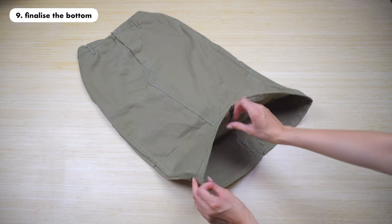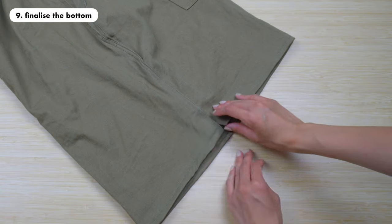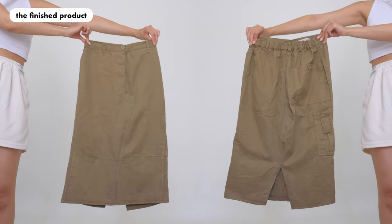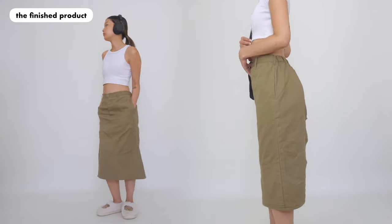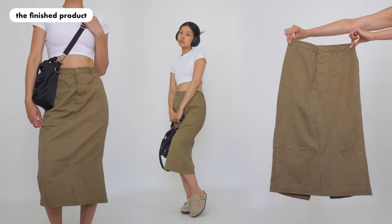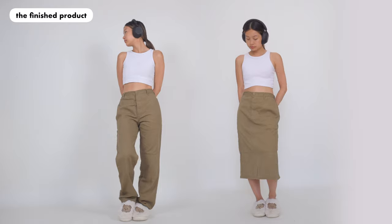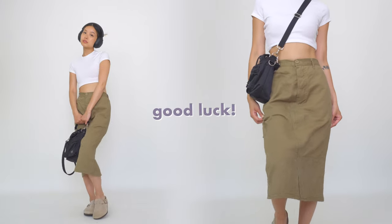You can try on the skirt and see if you want to make any other adjustments. I noticed that my back split was a bit too small, so I decided to rip off some seams at the back and stitch it down on both sides. Here is our finished product — I really like how it turned out. There's more than enough room to walk and there are no weird bumps sticking out. Feel free to add extra pockets or a drawstring at the bottom to make it more cinched. The fun part is that you can be as creative as you want, and we made a new product out of something old. I hope you liked this video — let me know what you'd like to see next. Good luck and see you in my next video!